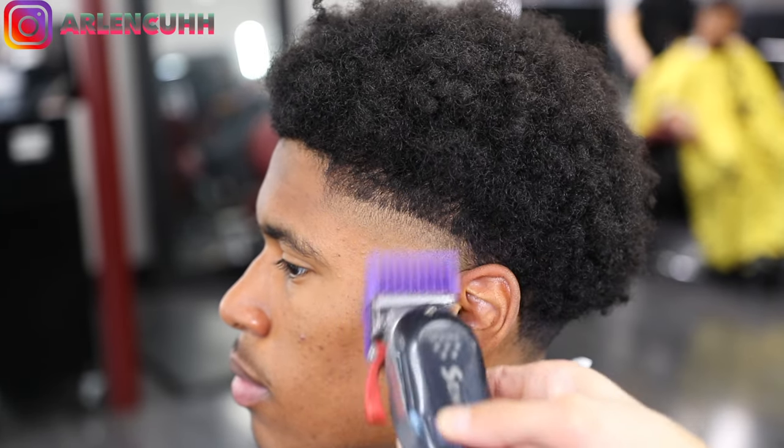For the lineup, start from the middle and then go from left to right — or right to left, that's how I do it. I've tried starting from the right side going left and honestly it's all preference. Either way, as long as the hairline comes out straight and crispy, there's no wrong way — I'm just giving my advice so you guys can learn and try it out.